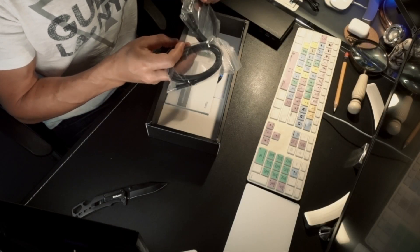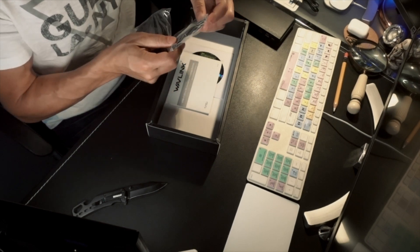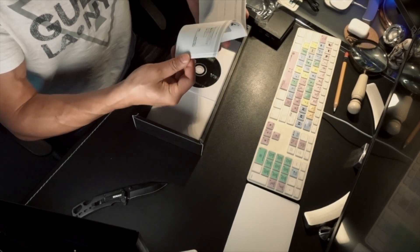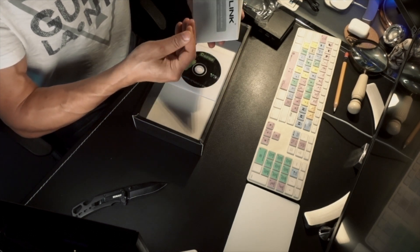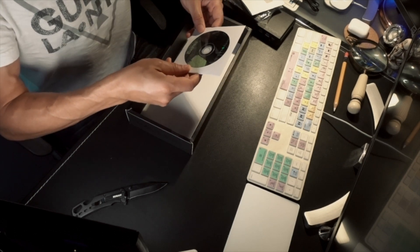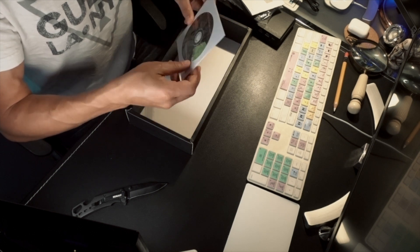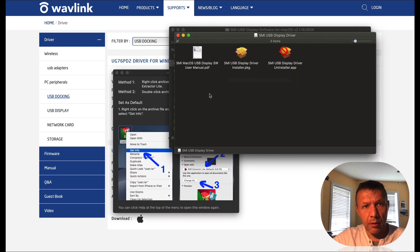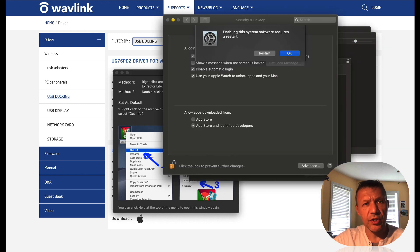Also in the box: a USB-A to USB-C cable and a USB-C to USB-C cable, an instruction manual, and a driver installation CD — which is most likely for Windows. For Mac OS, I went to the Wowlink website and found a driver for Windows and a Mac OS driver as well, the latest being from July 20th, 2020, which is supposed to work with Catalina. I downloaded the SMI USB Display driver and the display driver uninstaller, which requires a restart. Let's restart and continue.